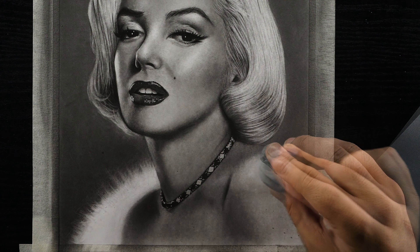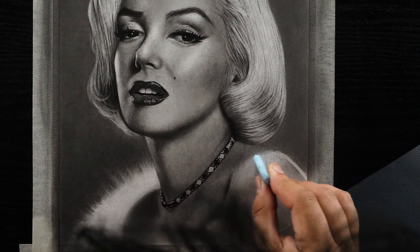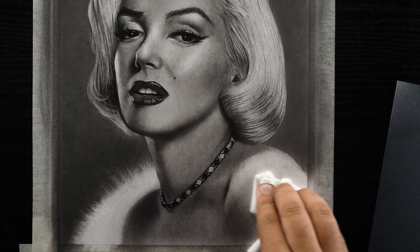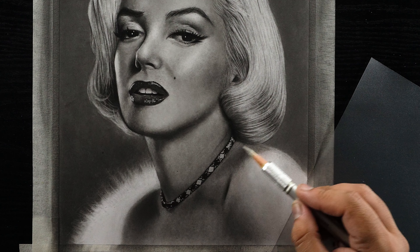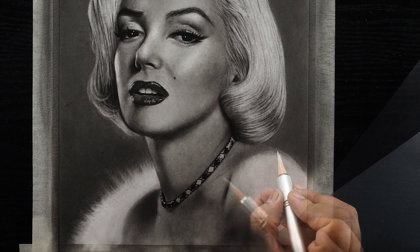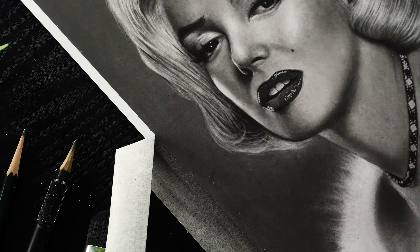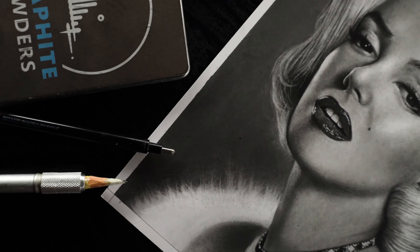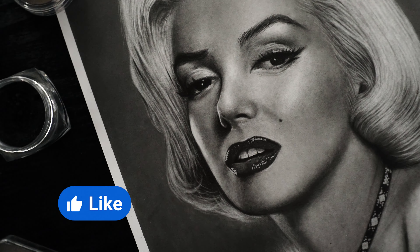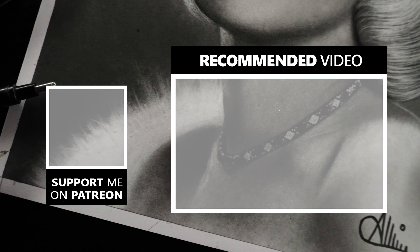For the shoulder portion, I'm repeating the similar process of picking up the excess graphite first using erasers, and then blending the area with a tissue paper to achieve a smooth finish. Keep on adding the softer highlights onto all the areas which are raised and have highlights in the reference image. And with this last step, we are done with this realistic portrait of Merlin Montreux. Creating these free tutorials needs a significant amount of time and energy, so if you found this one valuable, please show your support by liking this video. Your support keeps me inspired to bring you more creative content. Thank you so much for watching and I'll see you on the next one.